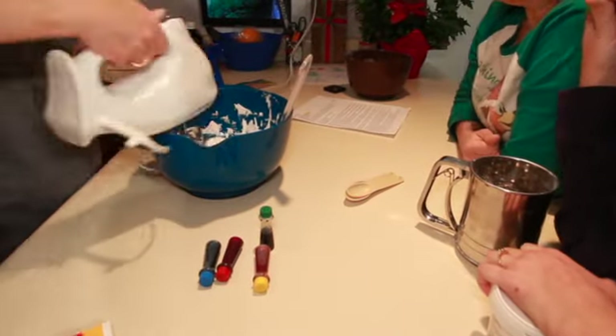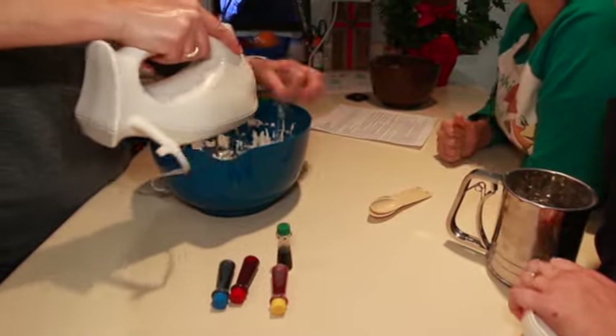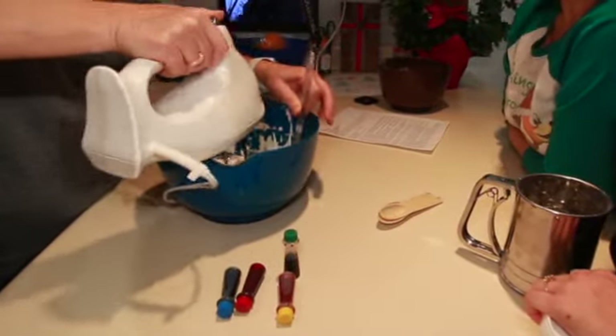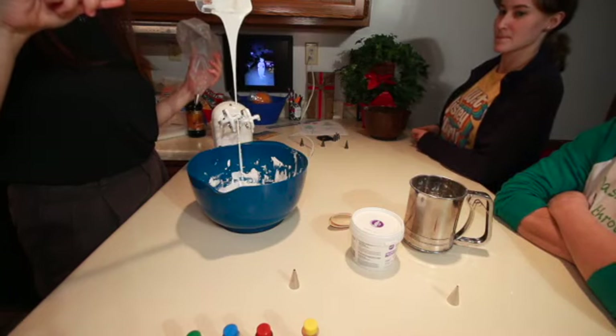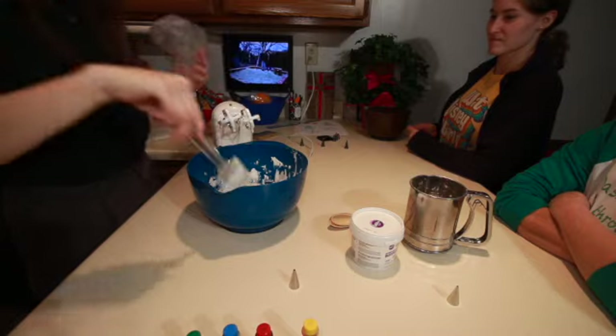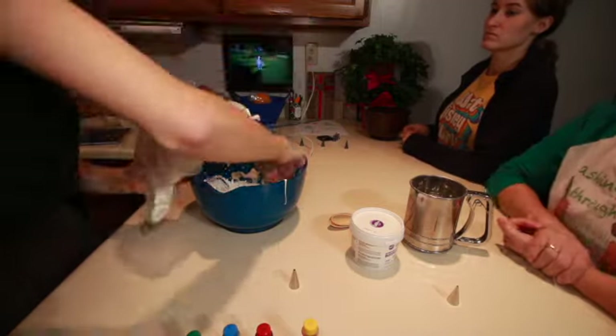There are two things to look at: the ribbon that comes off — how long it takes to break — and how long it takes the pool at the bottom to flatten back out into the rest of the icing. This is the perfect consistency — I'm happy now! Put that in the bag.